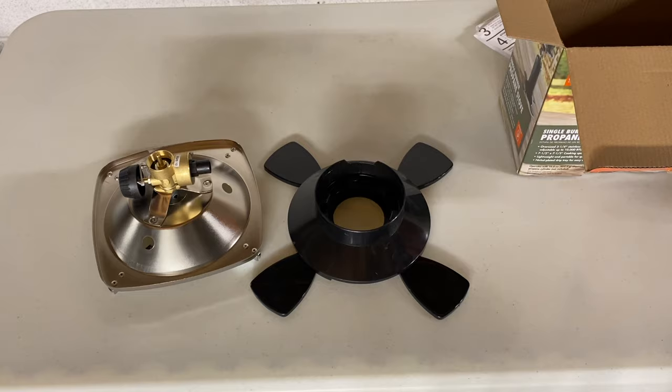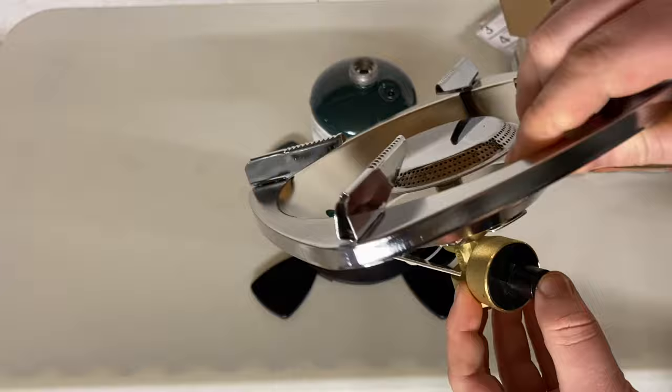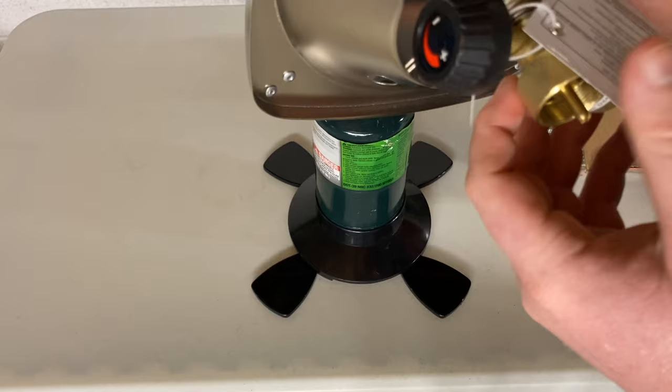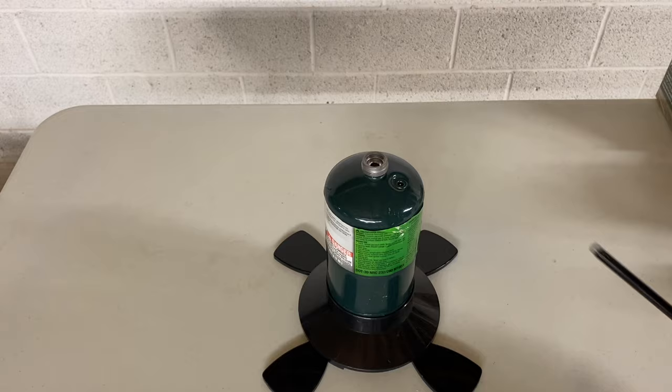You just set your propane tank right in there to keep it sturdy. You've got your plus and minus controls. This does not have an igniter, so you will need to get a lighter in order to use this.